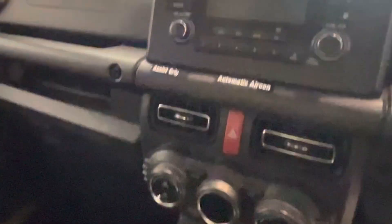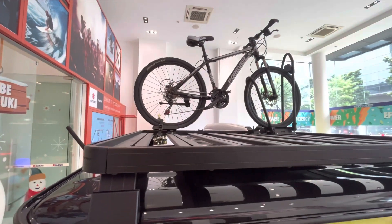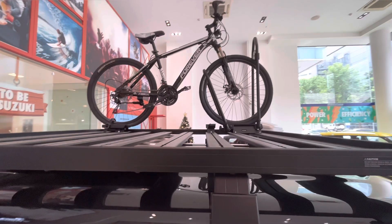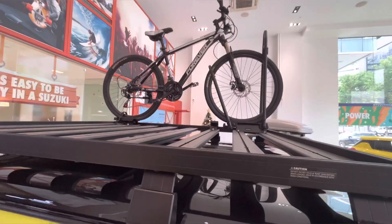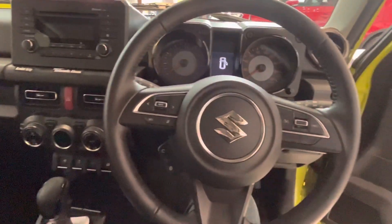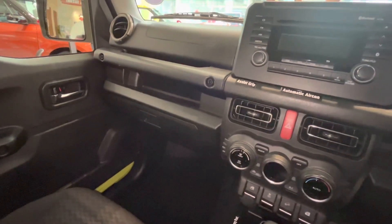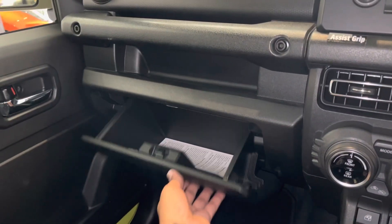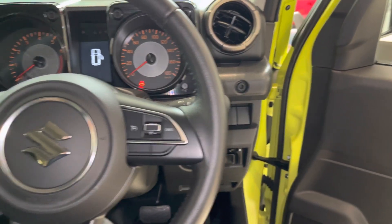Here you can see the center console and dashboard. Looking at the details, you can see the floor, the side window, the B-pillar view, and a long top-cladded trim. You can also see controls on the steering wheel.